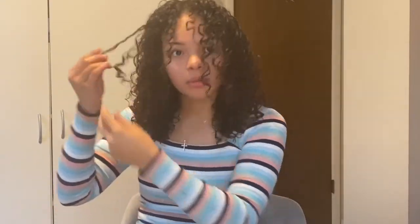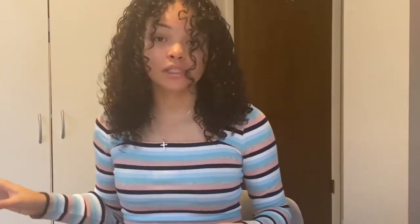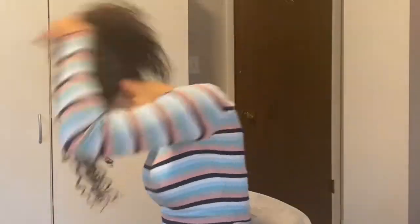That made a crazy difference — my hair looks bomb dot com! It was scaring me at first because it was not looking cute, but now I'm going to flip my head over and do a little bit of picking — not a lot because this is first day — just a little bit.